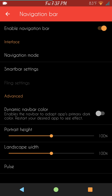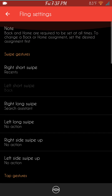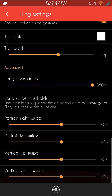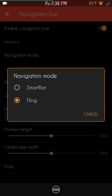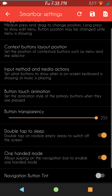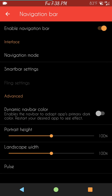Slide to the right brings up the nav bar. This does have DU nav bar in it. I'm running standard as far as navigation goes. You can also go Smart Bar or Fling — I'll show you the fling settings here. Go through them slowly and pause the video if you want to read all the settings. It also comes with Pulse, which is awesome — I love Pulse. Those are your settings for Pulse, and that's pretty much it for the nav bar.